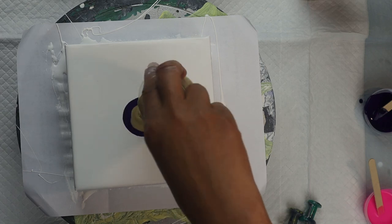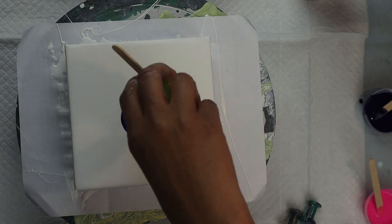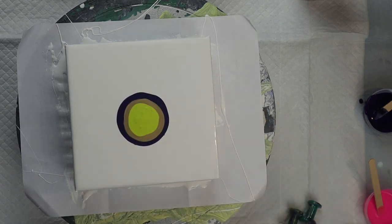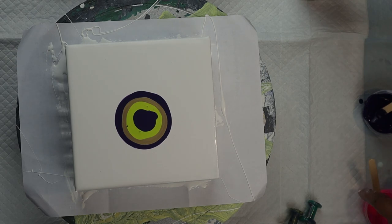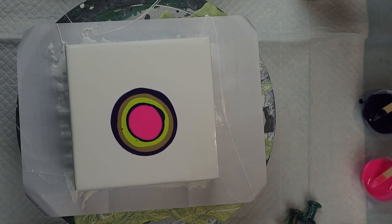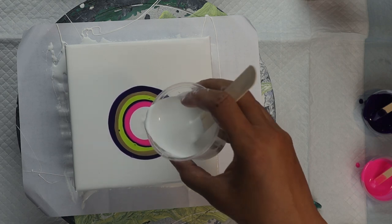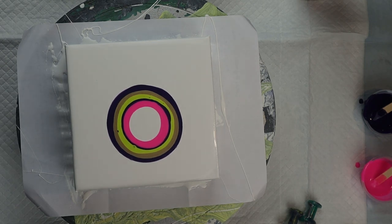Here I'm putting my first color on. My first color is dioxazine purple, followed by a gold. Then I'm going to use a greenish yellow, then I put more purple on, followed by a neon pink. And then in the center of that is a cell activator. The cell activator is what creates all your cells in a bloom pour — you put your colors on with pouring medium and then put the cell activator on top.